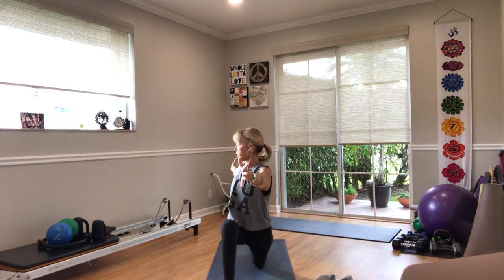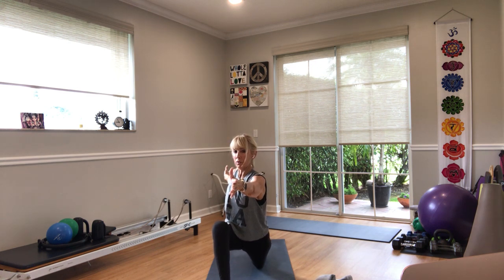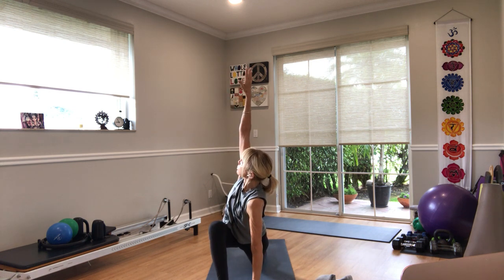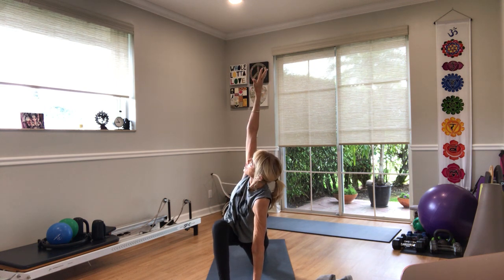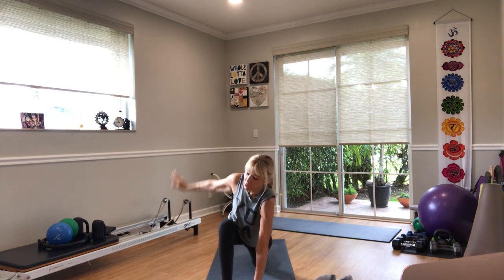Relax the shoulders, stretch the arms overhead, inhale. Open your right arm back, left arm forward, thumbs up, hug your hips to the centerline. Lean a little forward with your torso. Place your left hand on the floor or block, right arm up, hug your hips to the midline, breathe in and breathe out. Relax the shoulder away from the ear, especially on the left side. One more breath, empty the breath, hands to the floor.